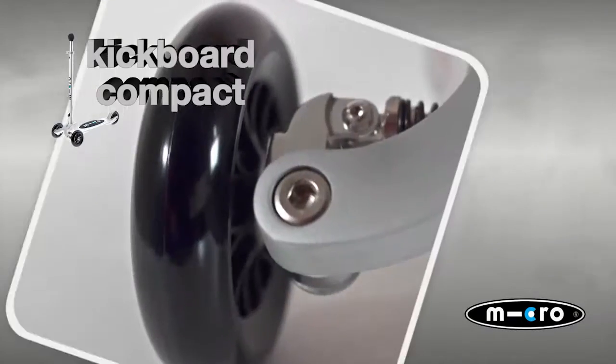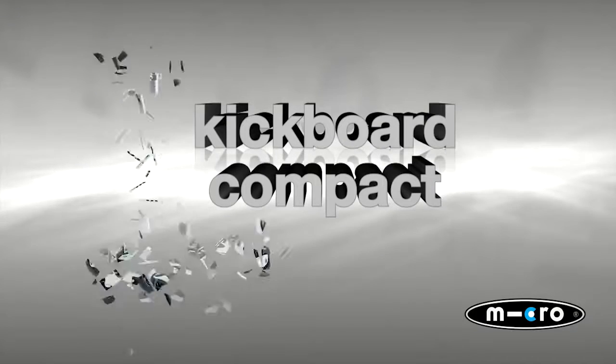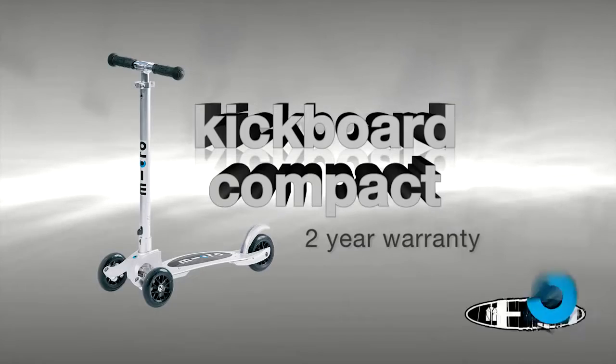The kickboard compact will accommodate all ages, but is recommended for older children and teens. Our kickboards are also available with a t-bar.